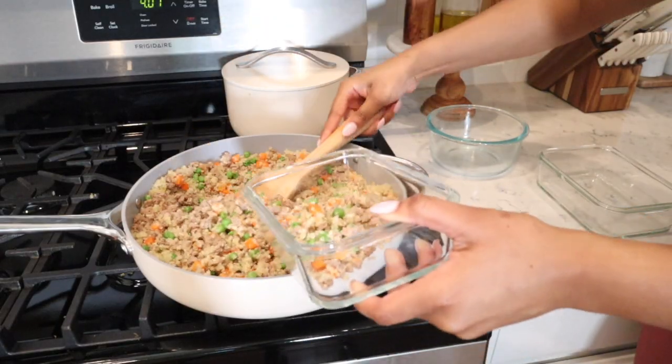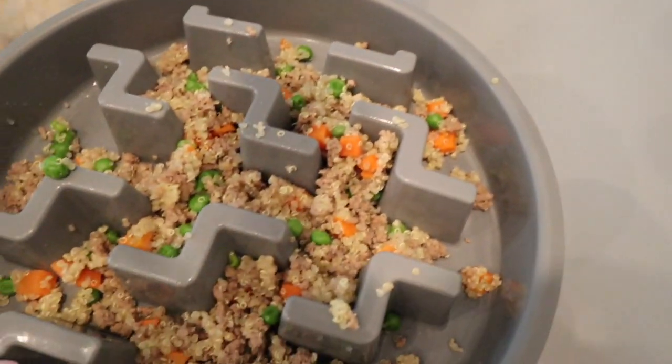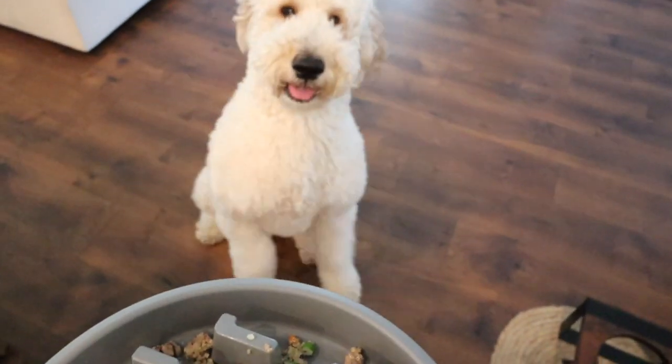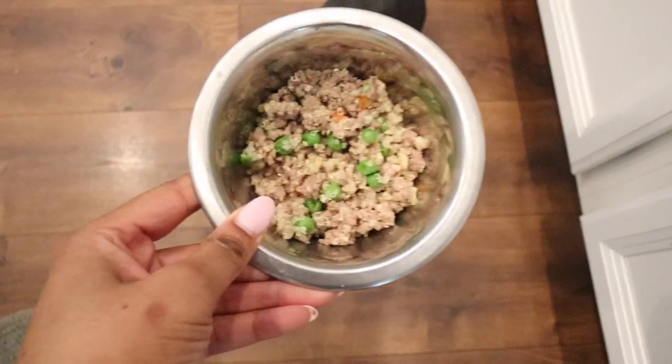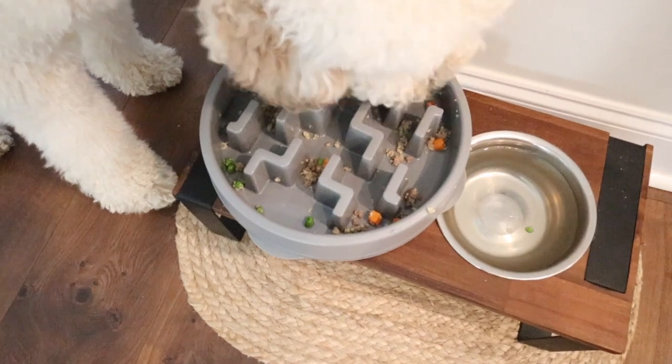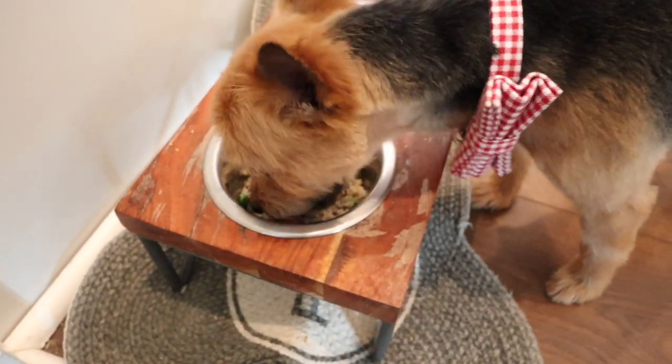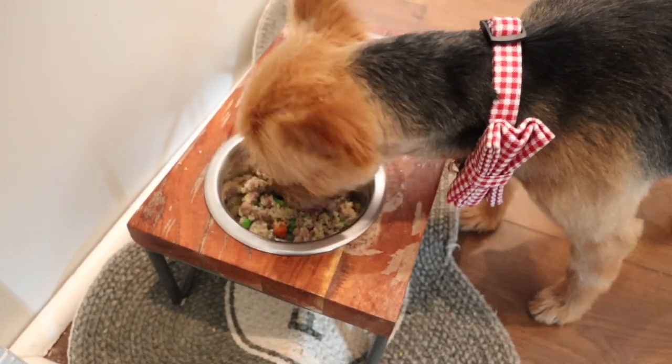It uses one skillet. Well, you do have to cook the quinoa separately, but other than that, everything is cooked in one skillet. So you don't need an instant pot or a crock pot. It is seriously so easy to whip up. My dogs love it. And did I say it only uses three ingredients? So let's go ahead and get started.